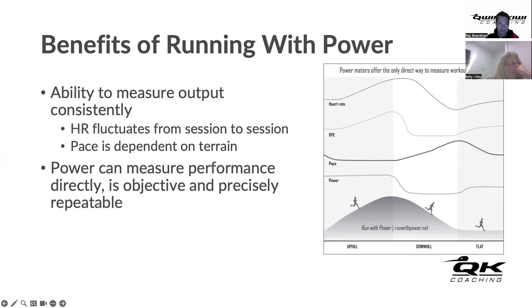The key benefit of running with power is the ability to measure output consistently. Heart rate fluctuates from session to session and pace is dependent on terrain. Looking at a runner going uphill, downhill, and on the flat - heart rate lags behind, peaking after the athlete has already started to descend. There's a lag of two to three minutes for most people. Rating of perceived exertion also increases the longer and steeper the hill, independent of the actual effort being sustained.